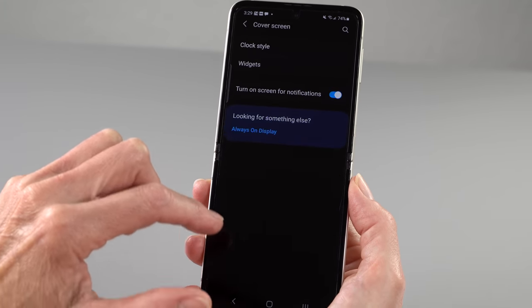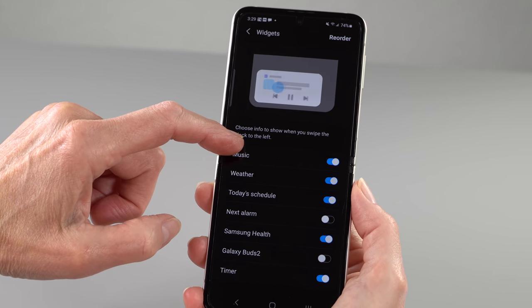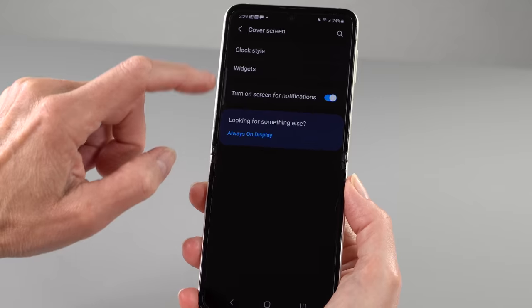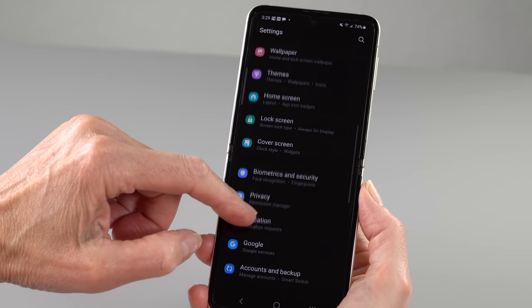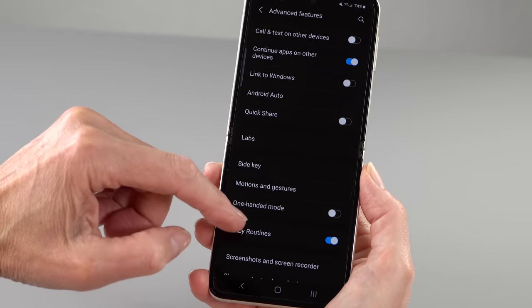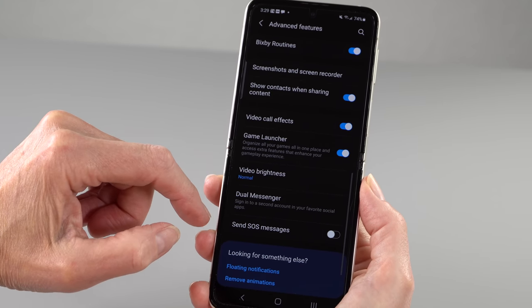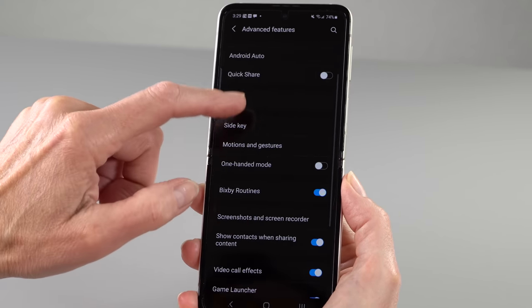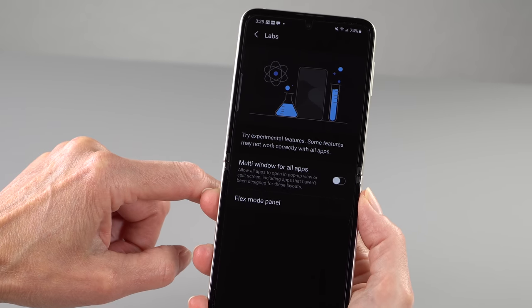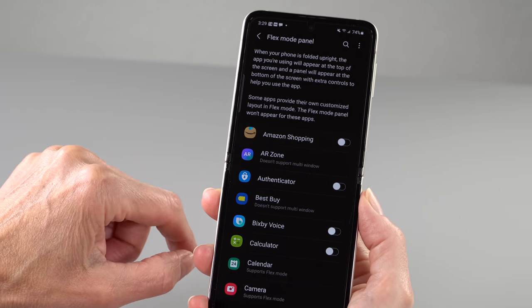Inside we have the Snapdragon 888, currently the top-of-the-line processor with 5G — low, mid, millimeter wave, you name it. You can get it from all major carriers or unlocked. We have 8 gigs of RAM, which is fine. Your choice of 128 or 256 gigs of UFS 3.1 fast internal storage, with no microSD card slot.